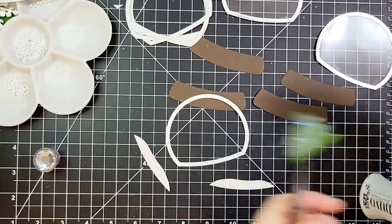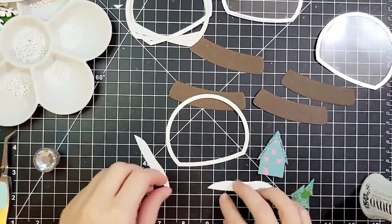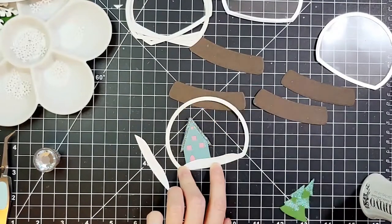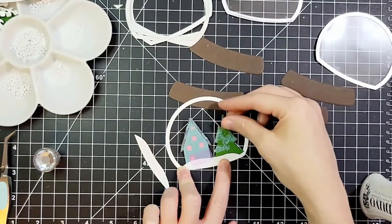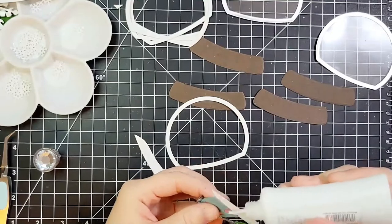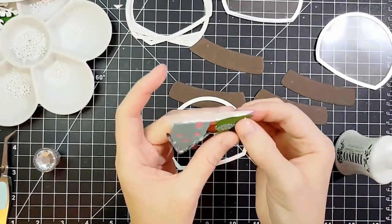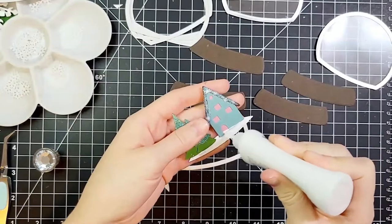I finished gluing the foil frame with acetate as well. Now I'm adding the house, hills, and trees into the middle. This is just a piece of white cardstock cut into the shape of that frame so my pieces are right in the center of the snow globe, and snow can fall on either side of them. I'm using some highlighter tape just to hold them where I want them so I can glue without making too big of a mess, then I'll glue the other hills on the back side.